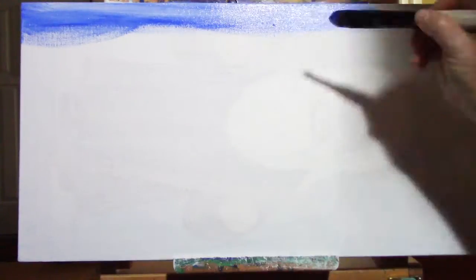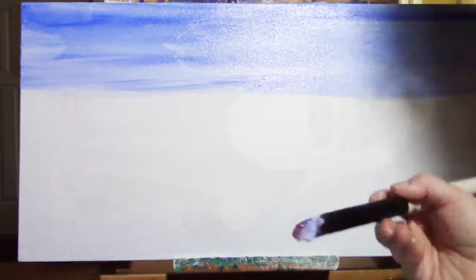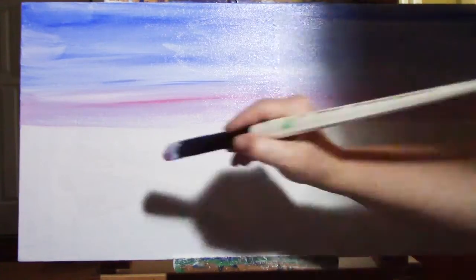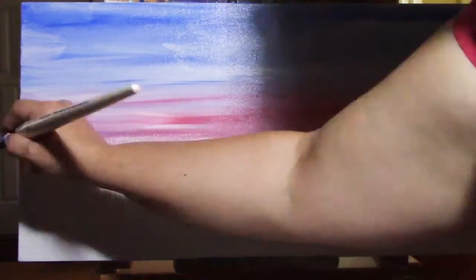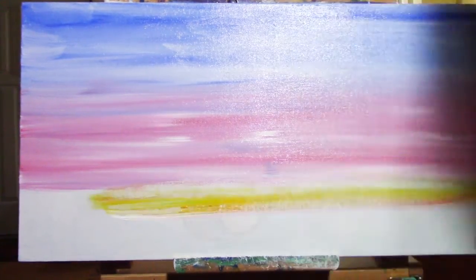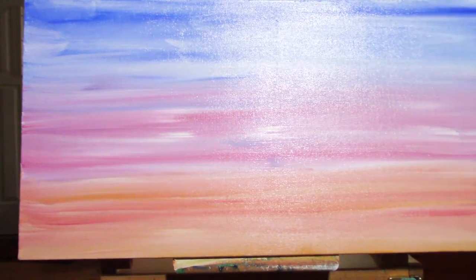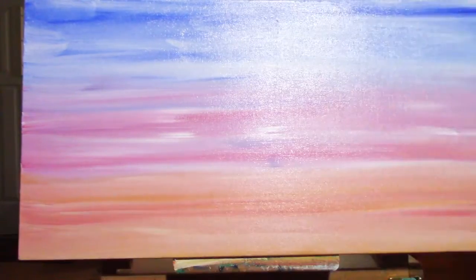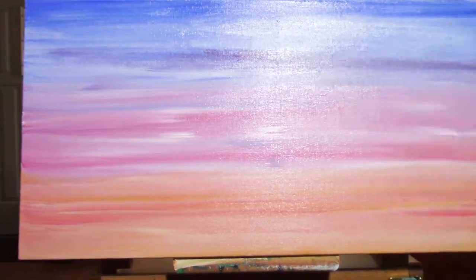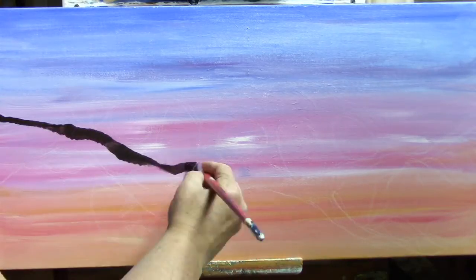All right, so here we go. I was putting in the background the night before I did the actual painting. That way I would make sure that it was really really dry and ready to go when I painted in the branch and the chickadees, because I didn't want the background to rub off if I had to do any repairs. I wasn't too confident in my ability to get these chickadees done right the first time.